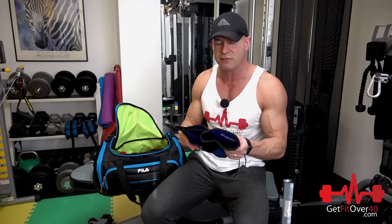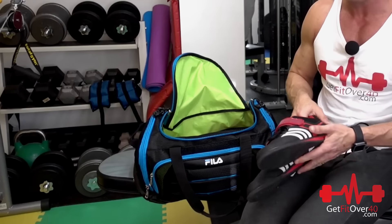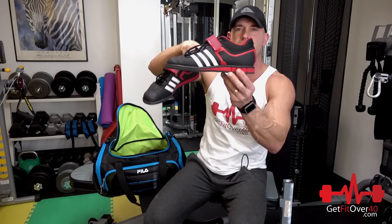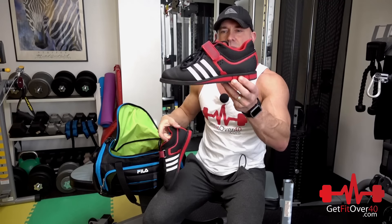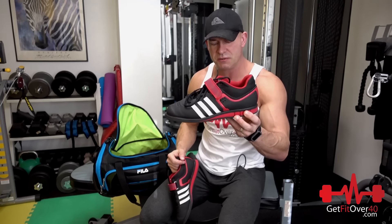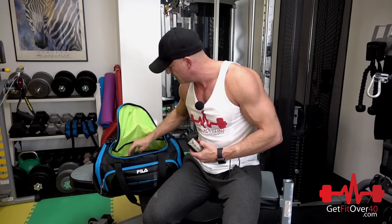In no particular order of importance: knee sleeves, for when I do things like squats mainly — sometimes leg press or deadlifts, but mostly squats. I also have my squat shoes from my old CrossFit days. They give you a little heel lift, which gives a better angle at the bottom of the squat and helps push the knees forward. I pretty much only use these for barbell squats.